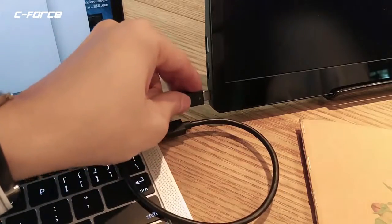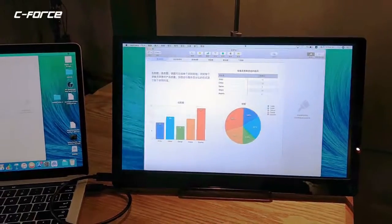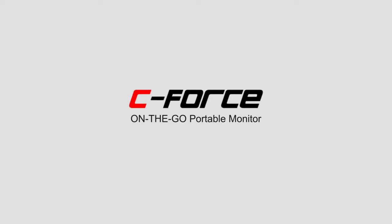C-Force can be used as the second screen for your MacBook. Only a C2C cable is needed instead of an HDMI cable. C-Force, your personal On-The-Go Monitor.